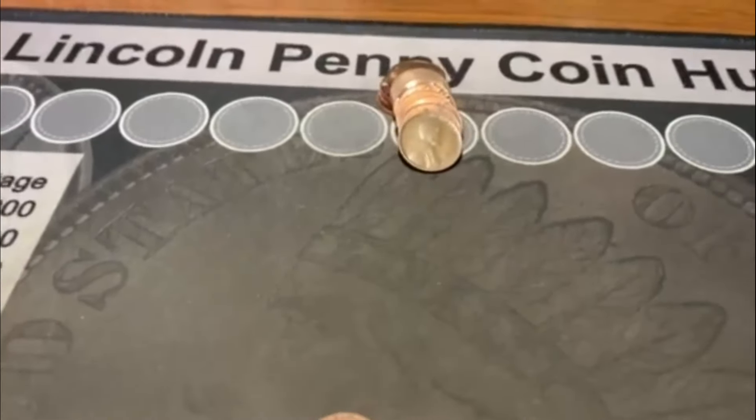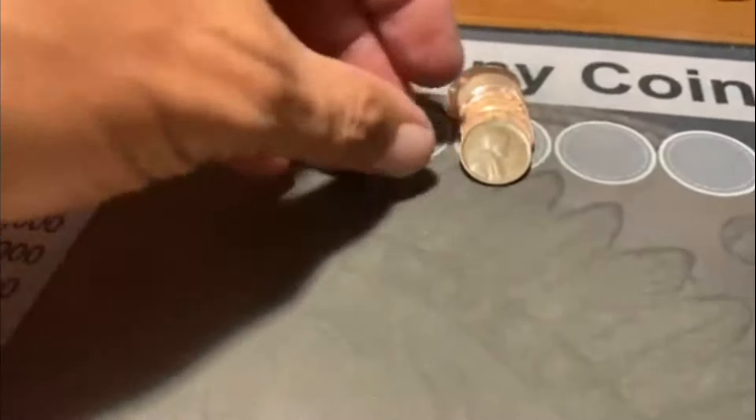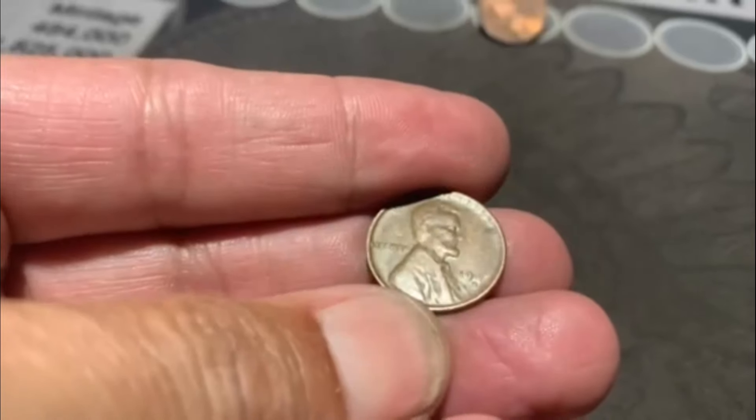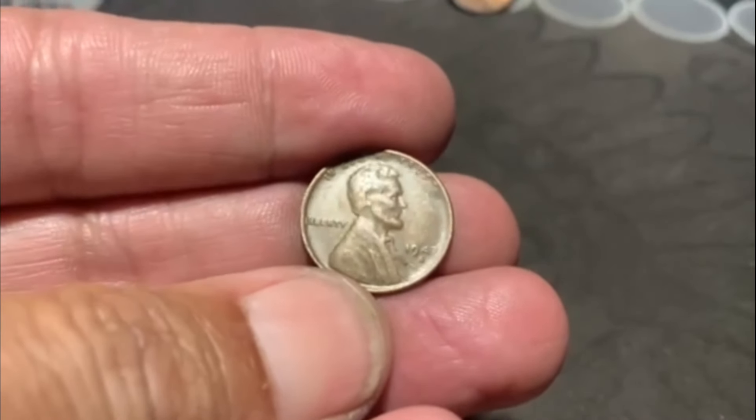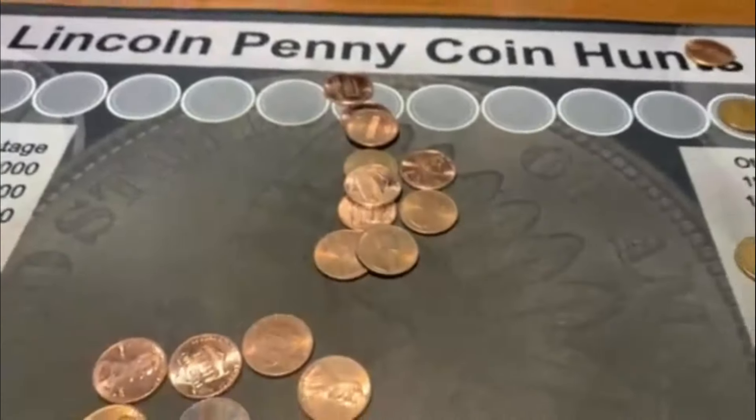Roll number four is going to bring us Wheatie number two. There it is. 1947 - it's a little on the worn side. That looks like a 47S, I'm going to guess. Number two is on the board, and moving on.